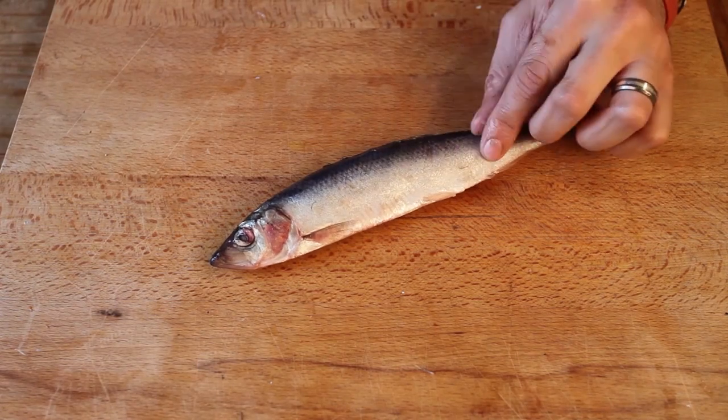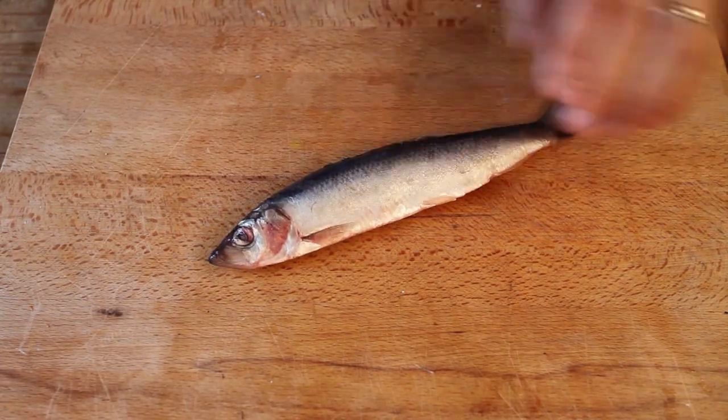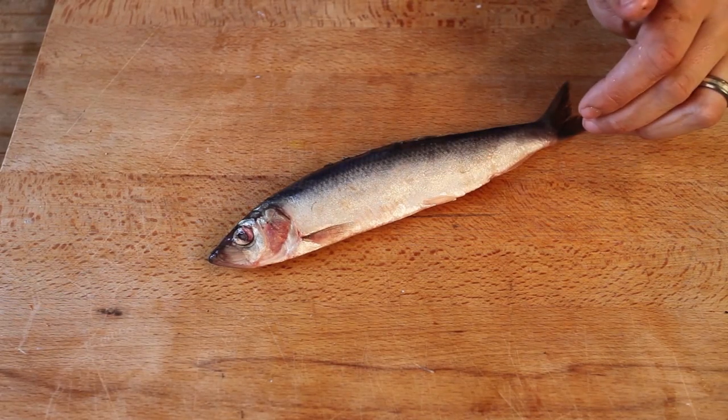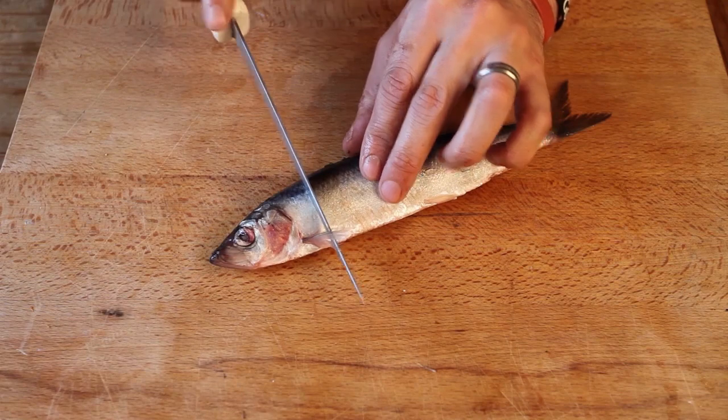A bait that is often overlooked for bass is herring, believe it or not. I grew up fishing the Thames estuary and we used herrings a lot in the Thames during the spring and summer months for the thornback rays. I've caught loads of bass when I've been ray fishing using herring as bait — similar to mackerel, it's very oily.